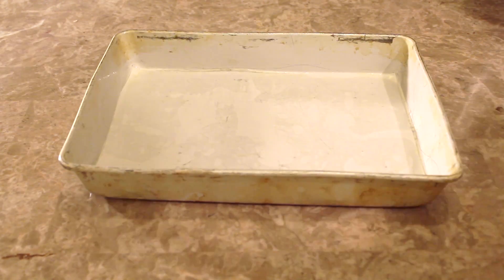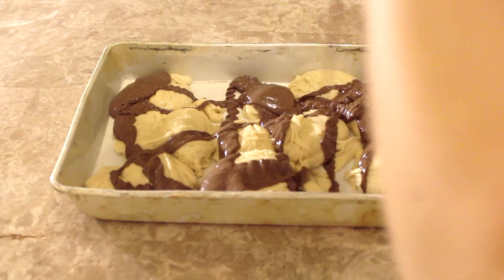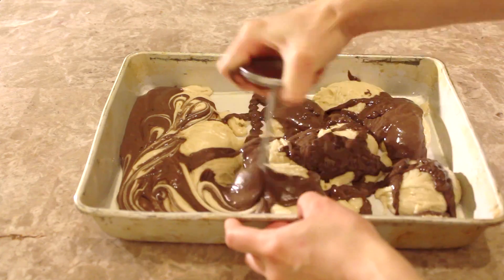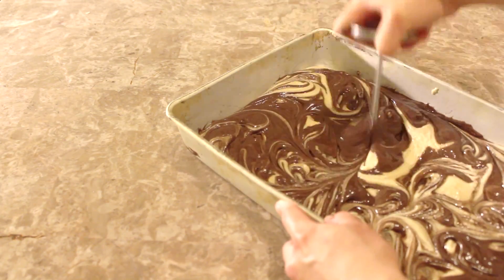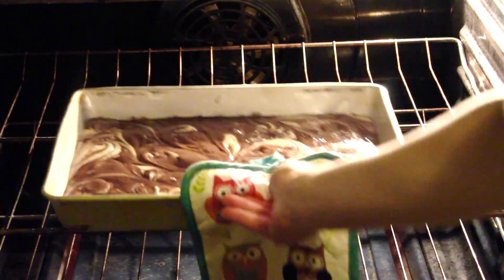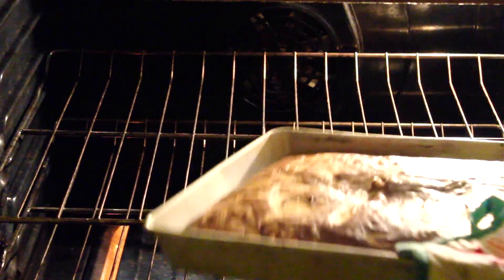To start off, I have a 13 by 9 inch rectangle pan which I've lined with parchment paper and I'm going to fill this with my marble cake batter. I'm going to need two of these 13 by 9 inch rectangle cakes, and I'm going to bake these at 350 degrees for about 25 to 30 minutes or until a toothpick inserted in the center of the cake comes out clean.